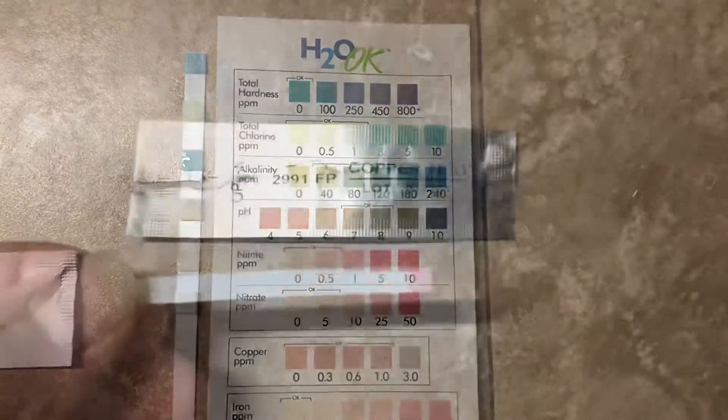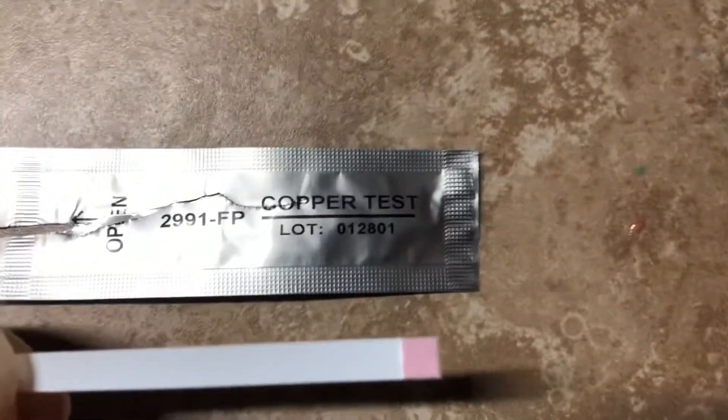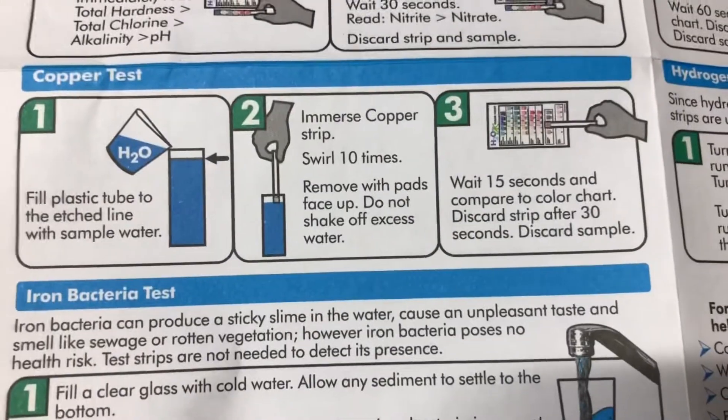Now I'll do the copper test on the city water. Don't touch the colored part — only touch the back, because you could mess up the test if you touch it with your fingers. It says to put it in, swirl it 10 times, and wait 15 seconds.